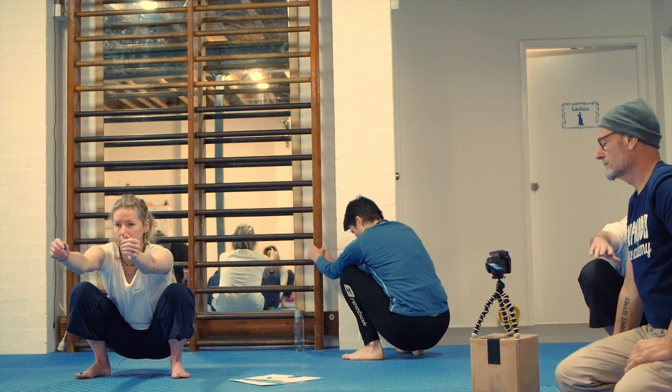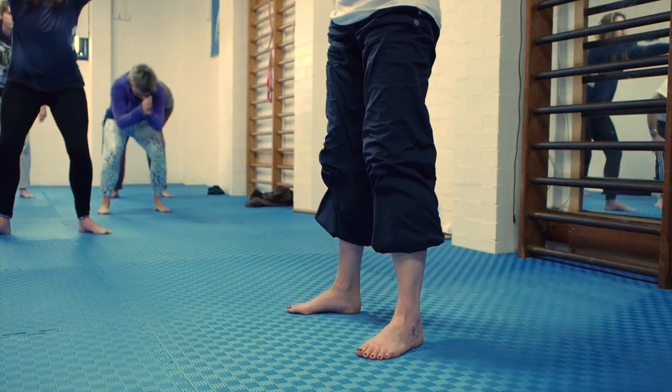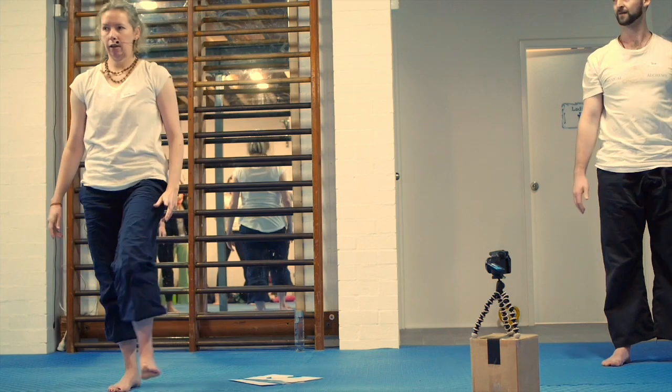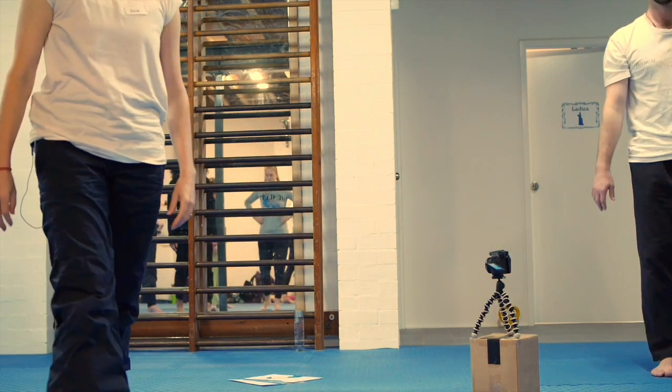Arms out to the front, chest up. Take a deep breath in and pry yourself up out of that position. Wander around and check everything out. We've got one more foot stretch to go.